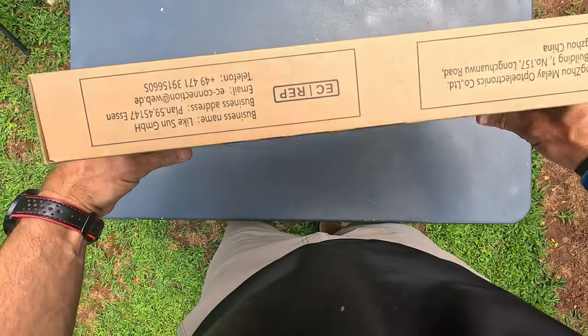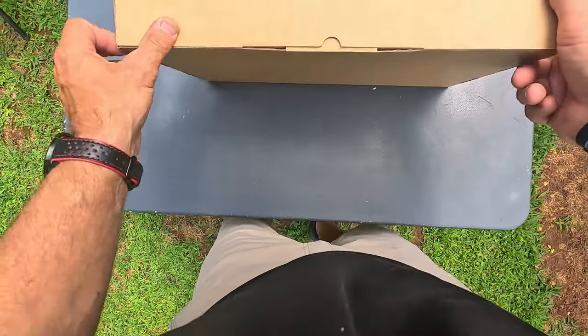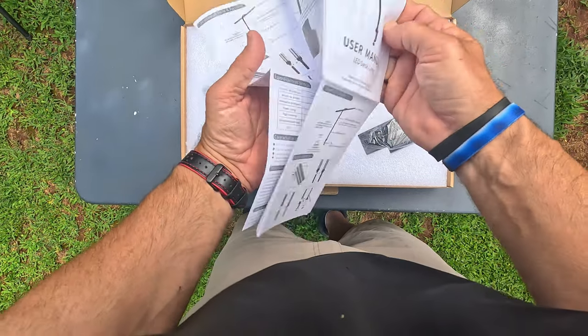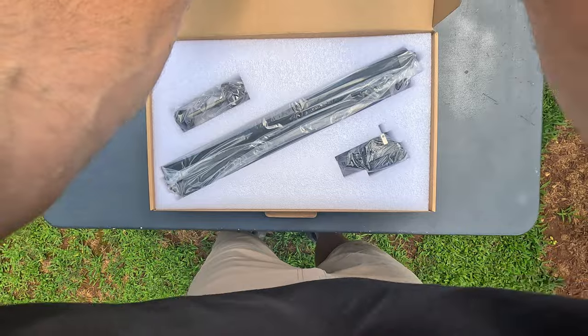Let me go ahead and open this thing up and show you exactly what you get in the box when you order it, because I haven't even opened it yet. Opening it up, you get a little set of instructions and a little user manual. It's a light, so I'm guessing there's not too much to it. Very well packaged.